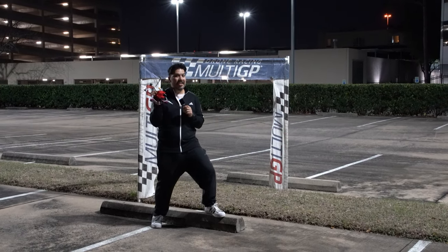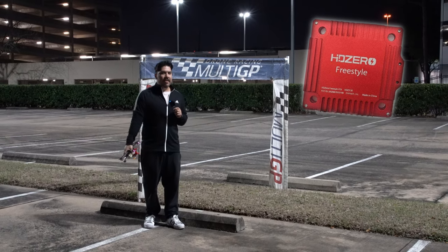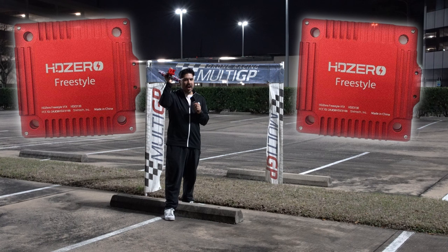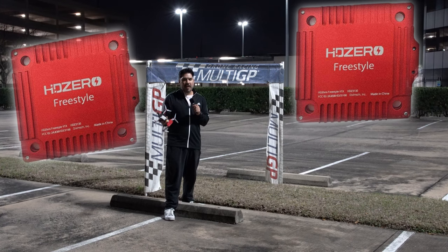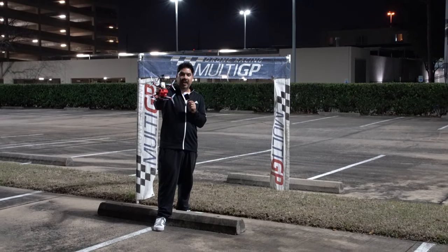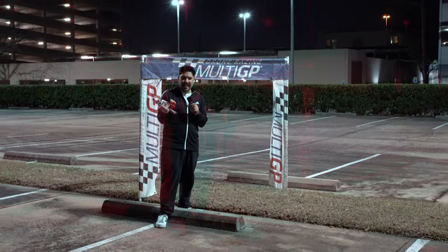The one-watt freestyle HD-Zero VTX — freestylers are saying they need more power than 200 milliwatts, and we're going to get two of these cranking out a thousand milliwatts at once to see if it's flyable. Are we going to be able to convert a long-time DJI pilot, Joe Mama, to doing freestyle on HD-Zero?